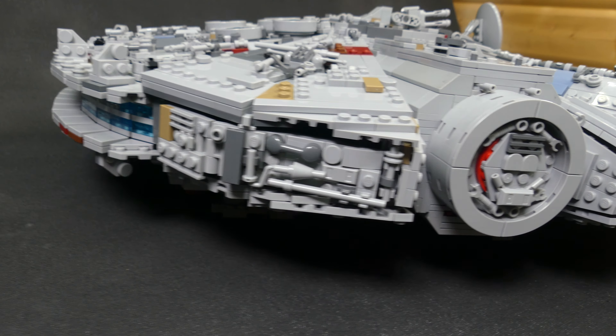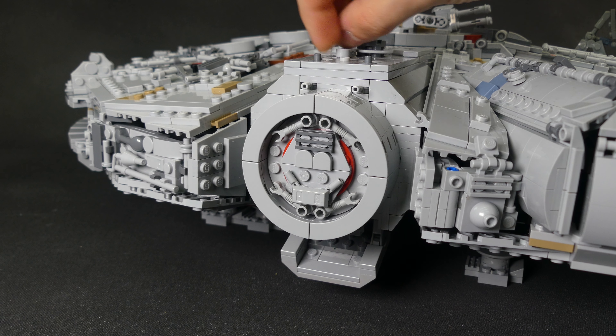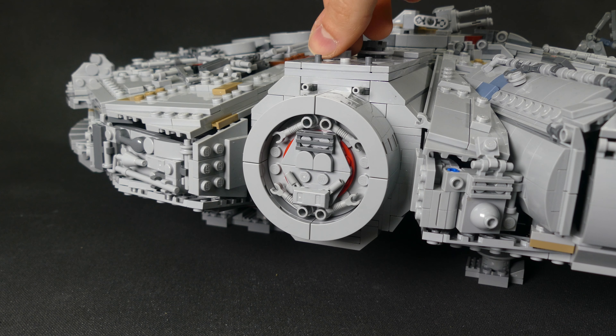I think the Millennium Falcon doesn't need an introduction — it's one of the most iconic sci-fi ships in film history and was probably recreated the most in LEGO form, next to the Republic Gunship maybe. Even more impressive is it to design a model that sticks out from the rest like this one does. In my opinion, it's the perfect middle ground between the UCS size that LEGO put out and the playset from LEGO — a perfect mix between UCS and playset, with all the right details, proportions, interior details, and play features at a reasonable price.